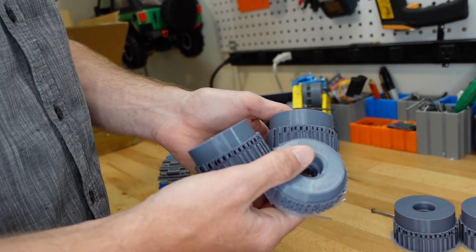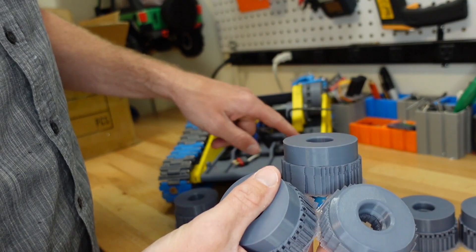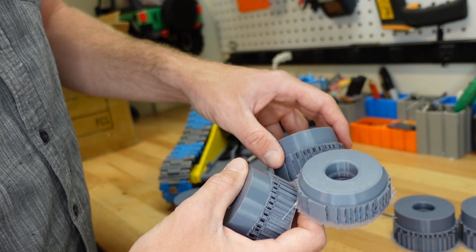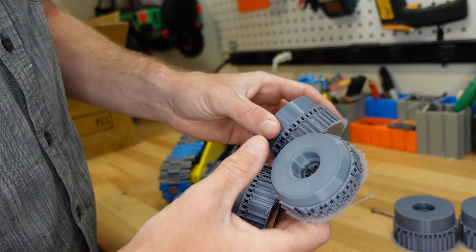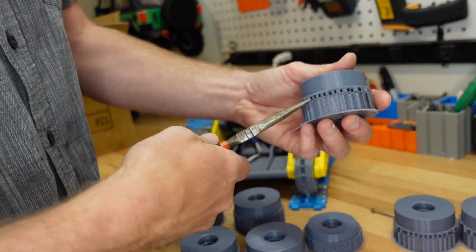The other parts we have are the rest of the track gears — the slave ones, not the drive ones. They don't have teeth, just a slot all the way through them. You do have to print them with supports, so we'll take one of these apart and see how tough that is.